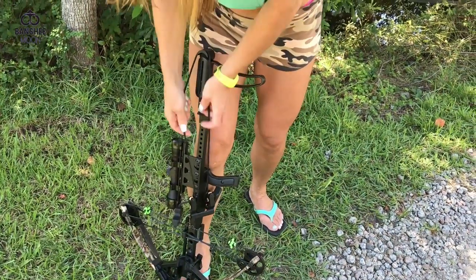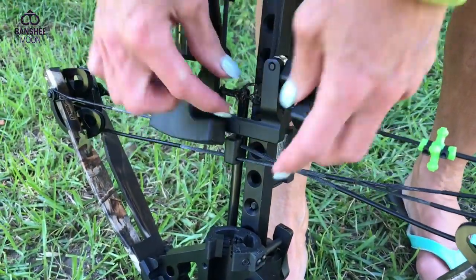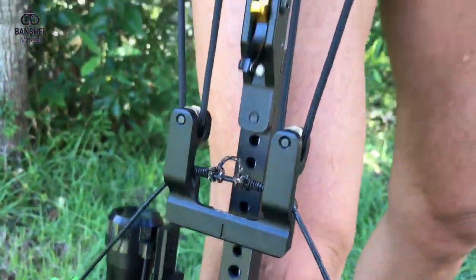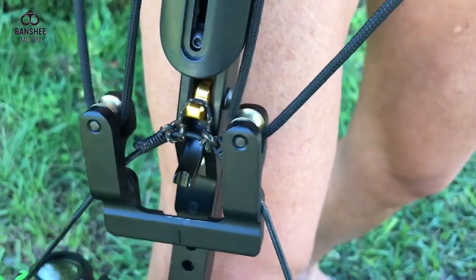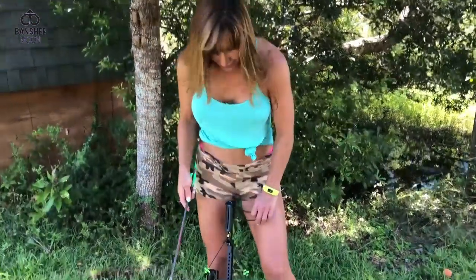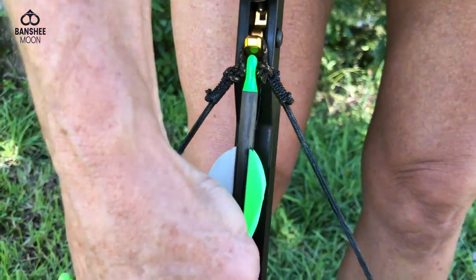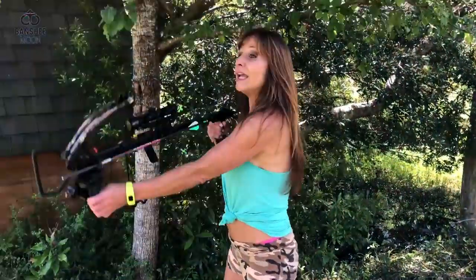Okay, so here's my cocking mechanism. Hook it over the top, hook it in there — make sure this little loop is to the back. Cock it, put it over the trigger. So now I'm gonna put the bolt in. You want to just lodge it right in there, put it onto the string, and it snaps right in. Now it is ready to go.